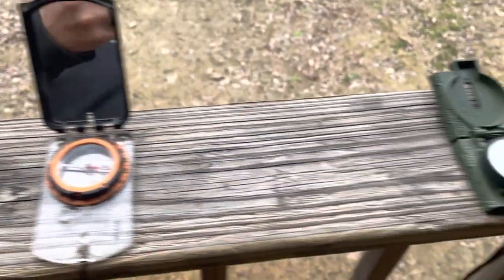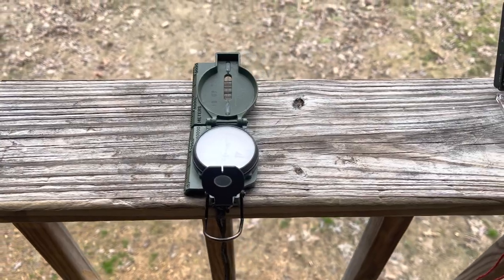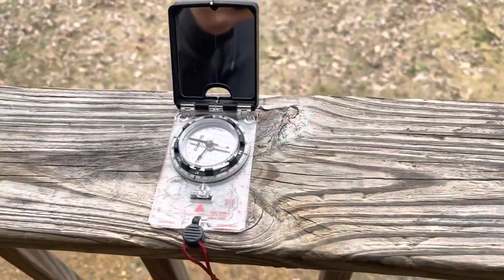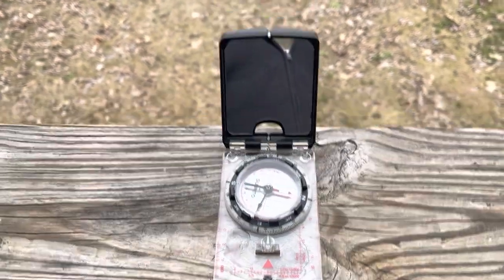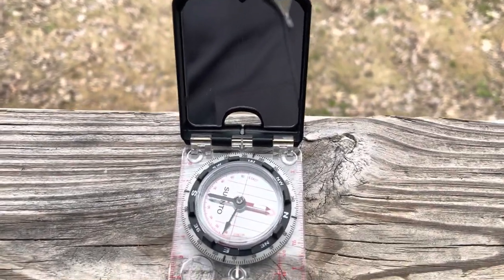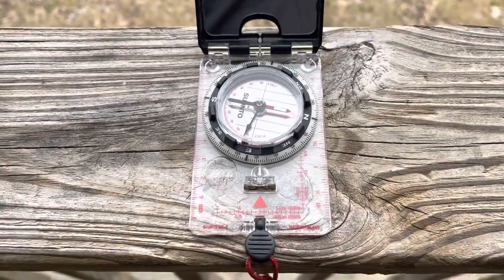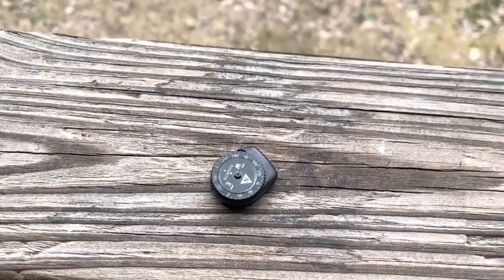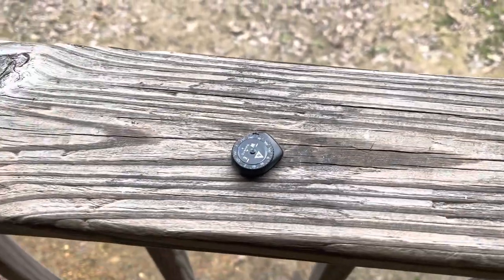We have a Cammenga — the US Army or military Cammenga. Next we have a Suunto MC2 — not the USGS version, this is one of the metric ones — a Suunto MC2. And next we have a Suunto button compass that I wear on my watch quite often.